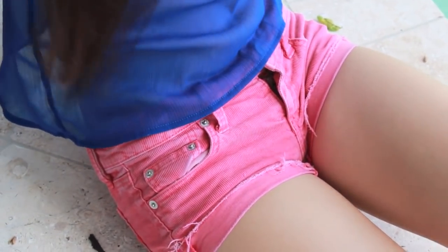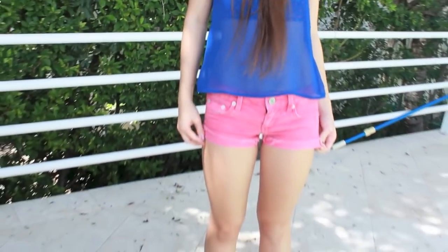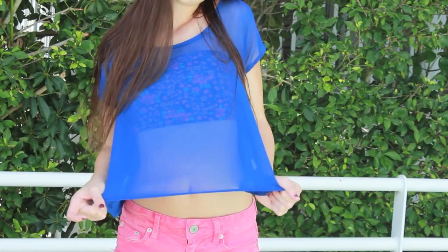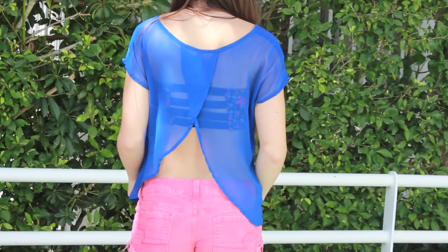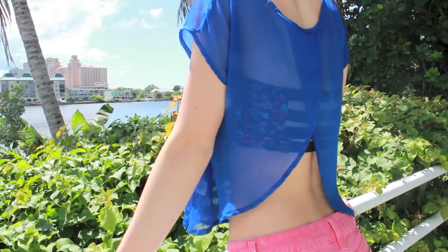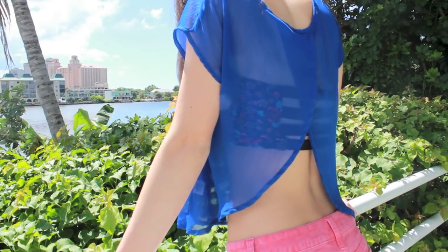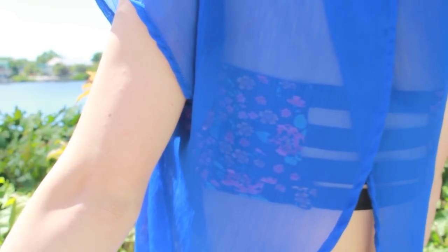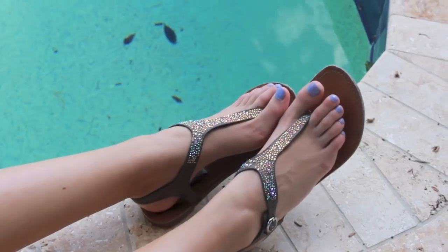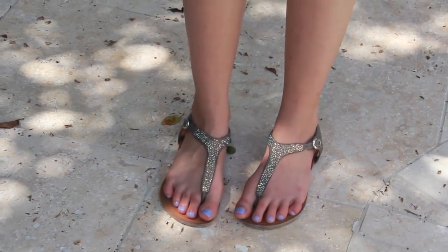My hot pink coral shorts are from American Eagle, my shirt is from Target and it's basically a see-through open back shirt, and my bandeau is obviously a DIY. I like the shirt with it because it's an open back and also see-through, so it really shows off the bandeau. My shoes are from Steve Madden.